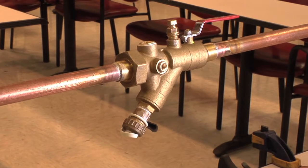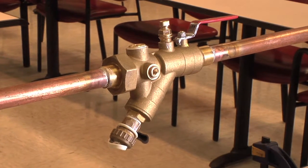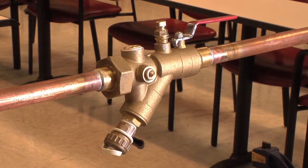Thanks for joining us. In this video, we are going to demonstrate the proper procedure for removing UBY wire mesh strainers for cleaning or replacing.